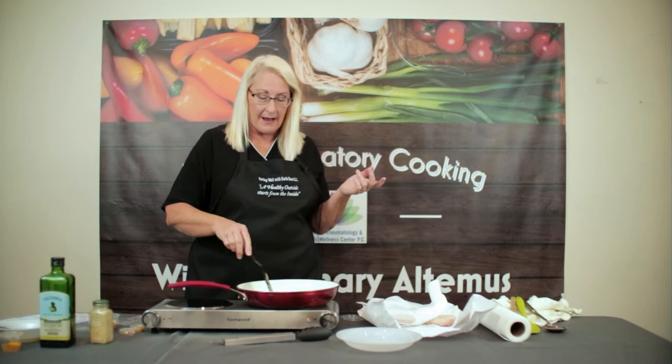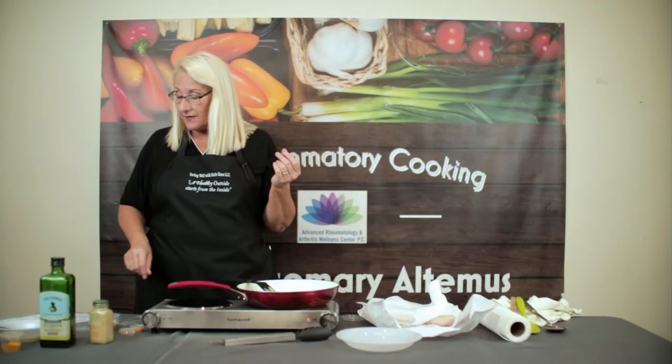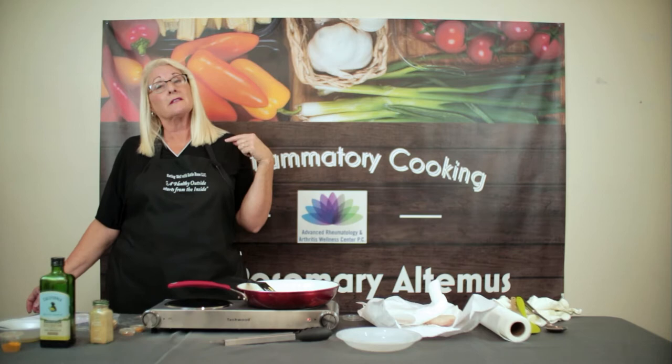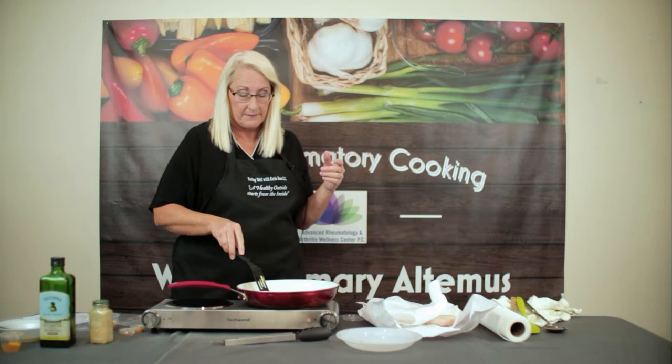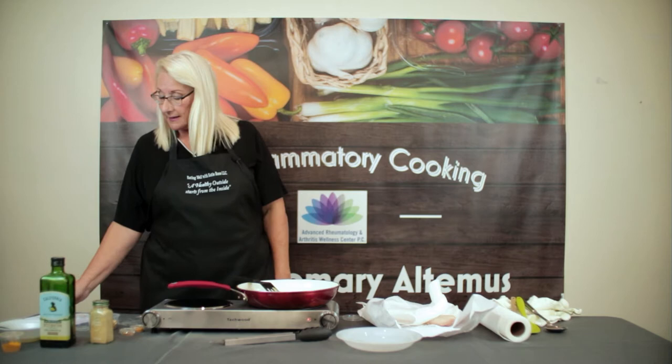Halibut is from the Atlantic Ocean — this is wild-caught halibut. It's a flat fish found in the Atlantic Ocean. Halibut is a great source of selenium, which is a powerful antioxidant. It repairs damaged cells and can decrease inflammation. It's also an important mineral for your thyroid.